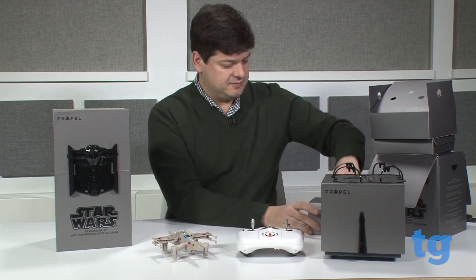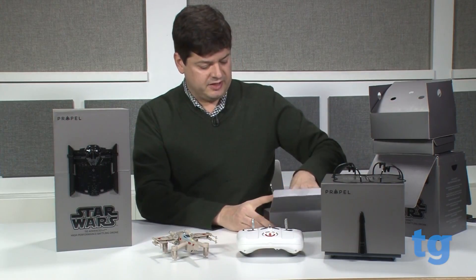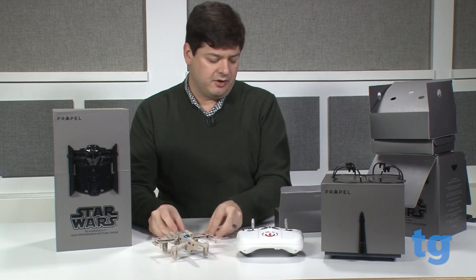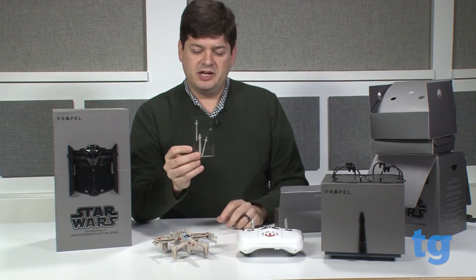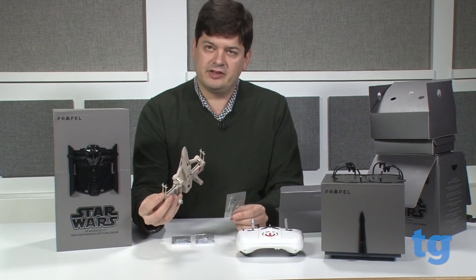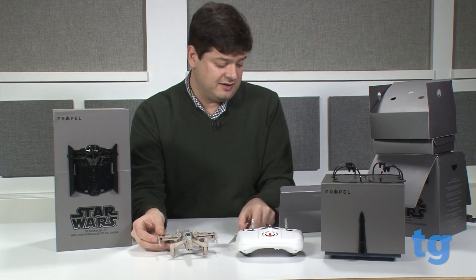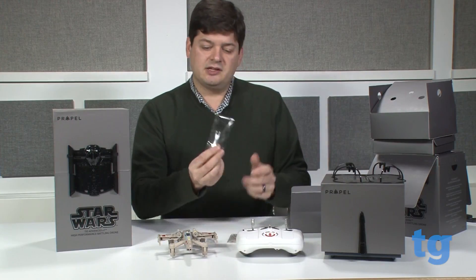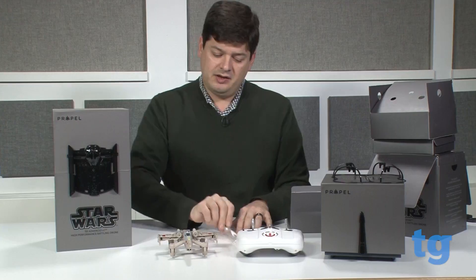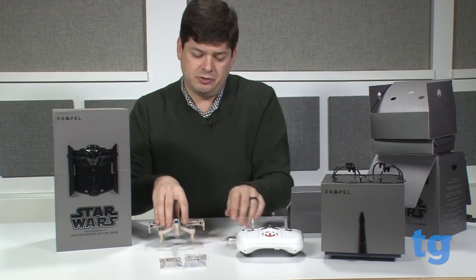Going further into the box, we have other accessories. We have all the rotors — there are A and B rotors. There are also additional little antenna pieces in case these break off, which is nice to see. And you also get a little tool for removing the rotors from the drone itself.